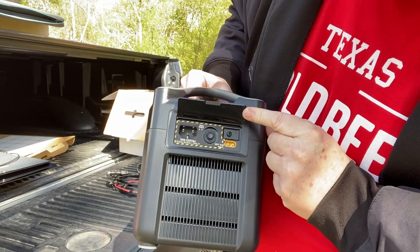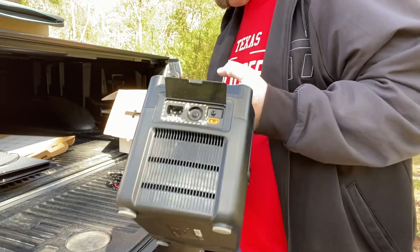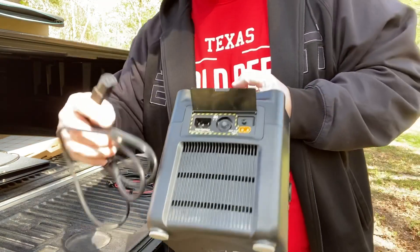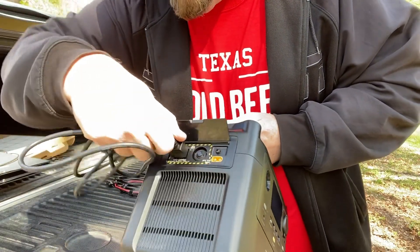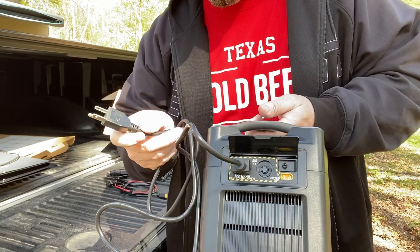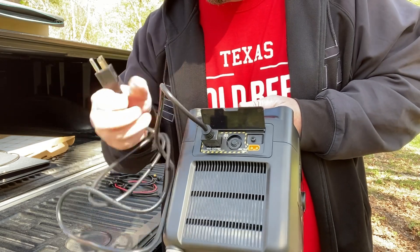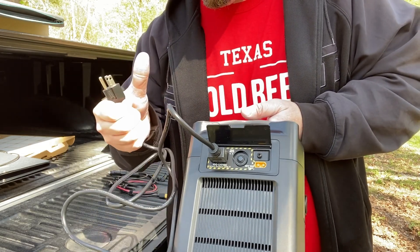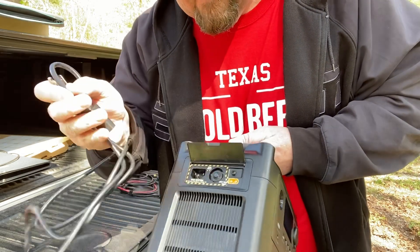On the side here it's got these little flip-up plastic latches. I'm going to show you the cord — it's where you can attach the X-Stream charging input port and plug it into your house. This thing charges up to 80% in an hour. Super fast charge rate.